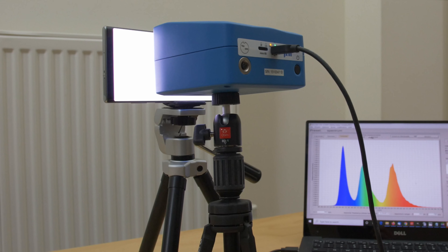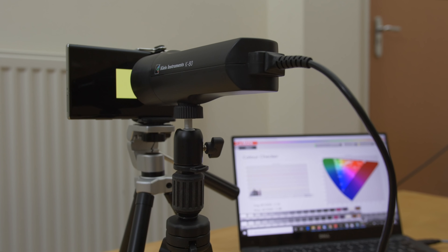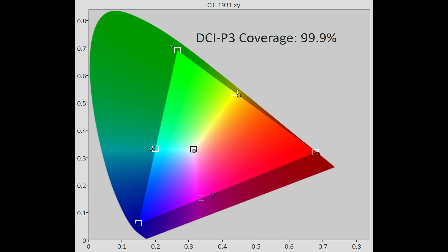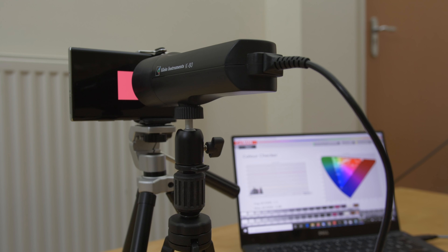To measure the colors, we first used our Jeti 1511 reference spectroradiometer to not only profile our Klein K80 colorimeter, but also capture the spectral power distribution, which showed beautifully distinct red, green, and blue waveforms, allowing for wider color gamut coverage. As a result, our review sample reached nearly 100% of DCI-P3 and more than 80% of Rec. 2020, which is higher than the iPhone 11 Pro Max and any other OLED TV on the market currently. That said, achieving a wider color gamut is one thing — whether the color tracking is accurate within the triangle is an entirely different matter, which we'll discuss later in this video.